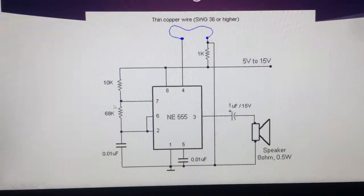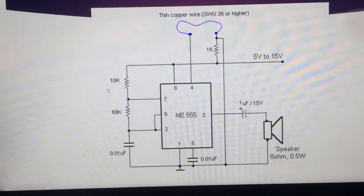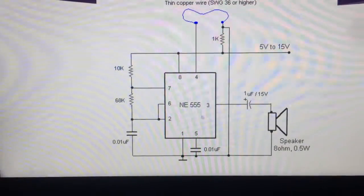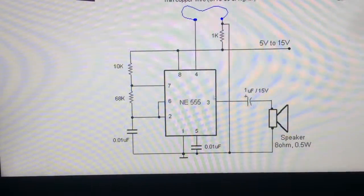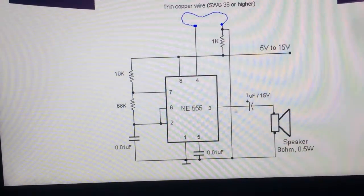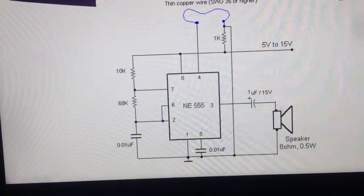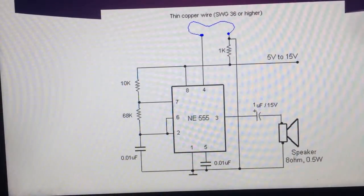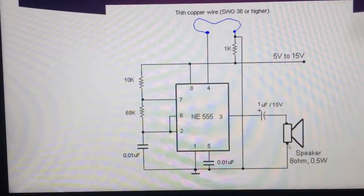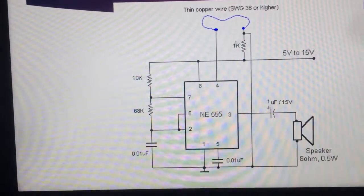Pin 7 is connected to one end of the 68K resistor and a 10K resistor. Pin 3 is connected to a 1 microfarad 15V capacitor, with the other end connected to the output or speaker. An LED is used, connected to a 1K resistor.